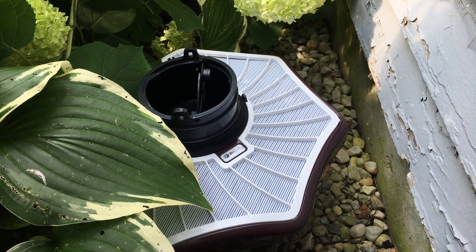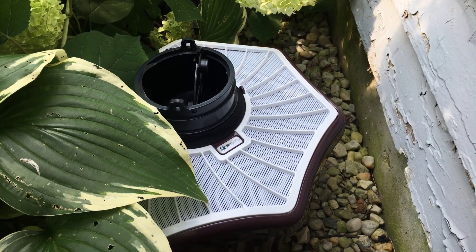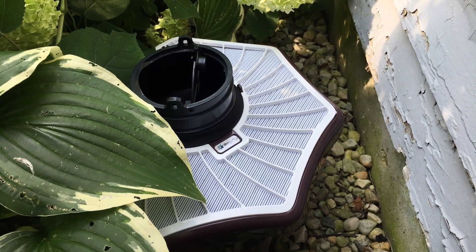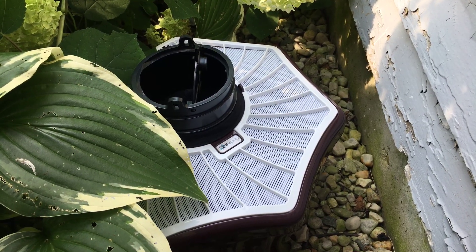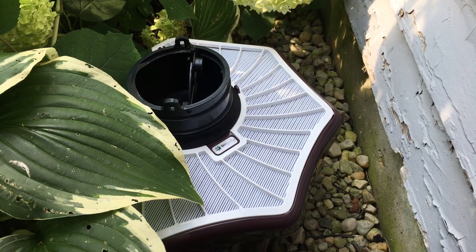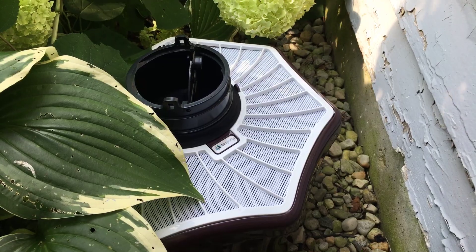Hey, what's going on YouTube? I wanted to post a video on a mosquito trapping system that I have installed and I'm going to try out this summer. We've got pretty bad mosquitoes, and I'm not a huge fan of spraying chemicals all over the place, killing everything — bees, all that kind of stuff. So I found this system online last year.